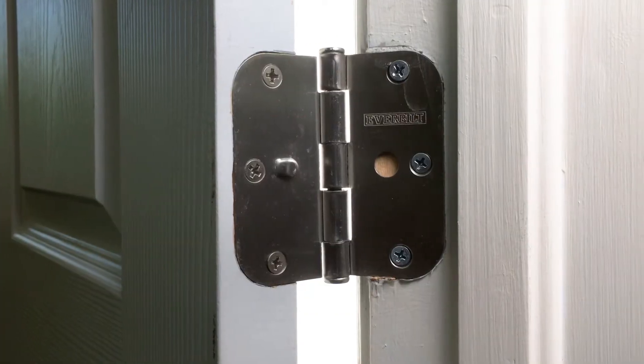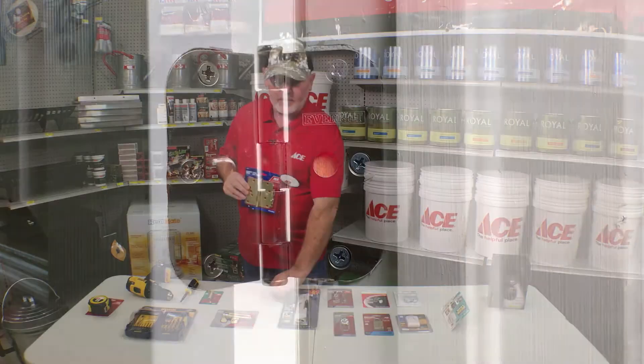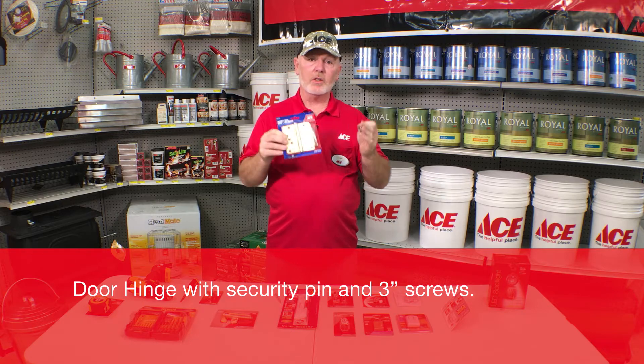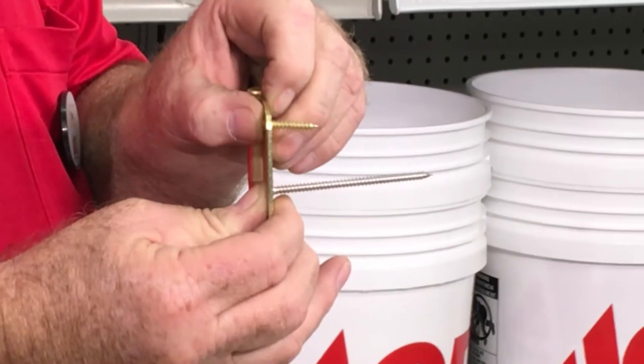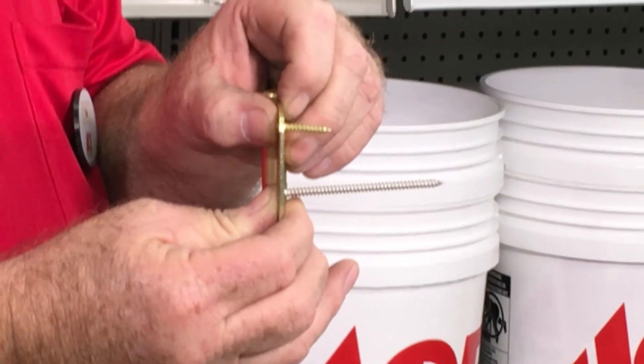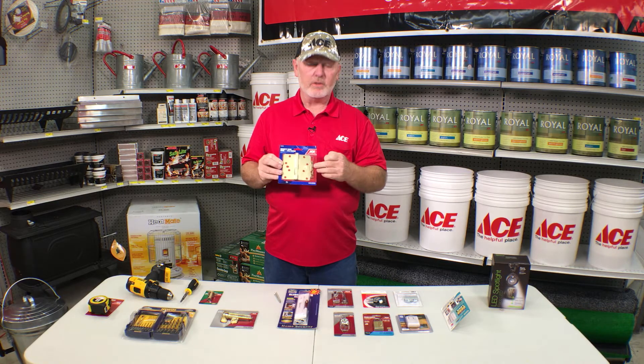These are the hinges that go on your entry doors. Just take a three-and-a-half-inch or three-inch stainless or brass screw — whichever color you need, we have them here. That screw is going to be placed into the frame side of the door through one of the holes. It's going to look just like the other screws, but it gives you added security so that if someone does try to break into your home, these screws are going to be a little bit harder for them to break through.